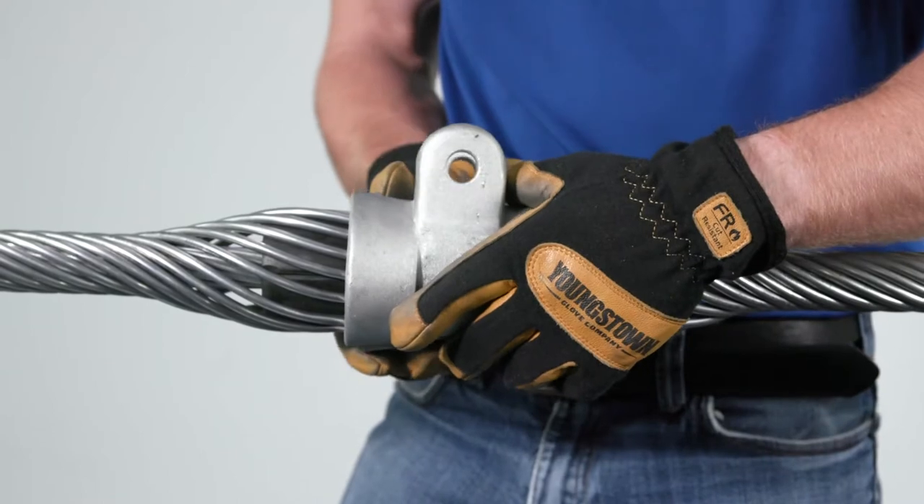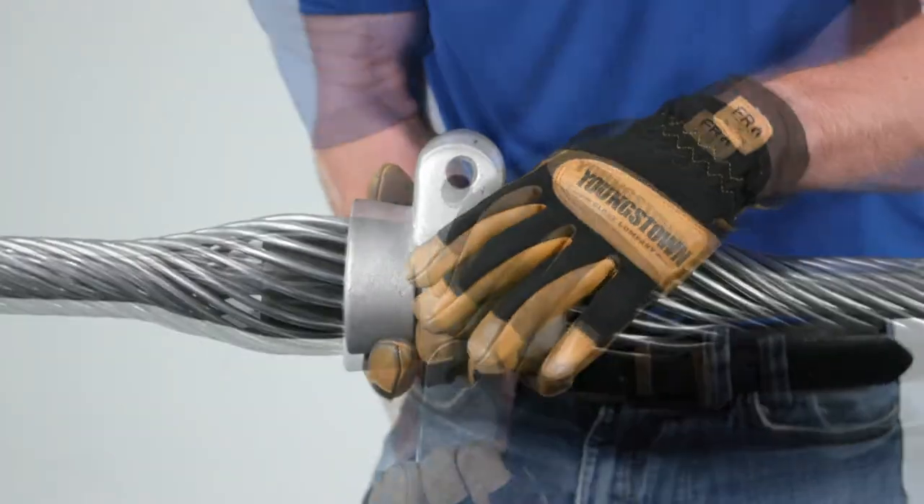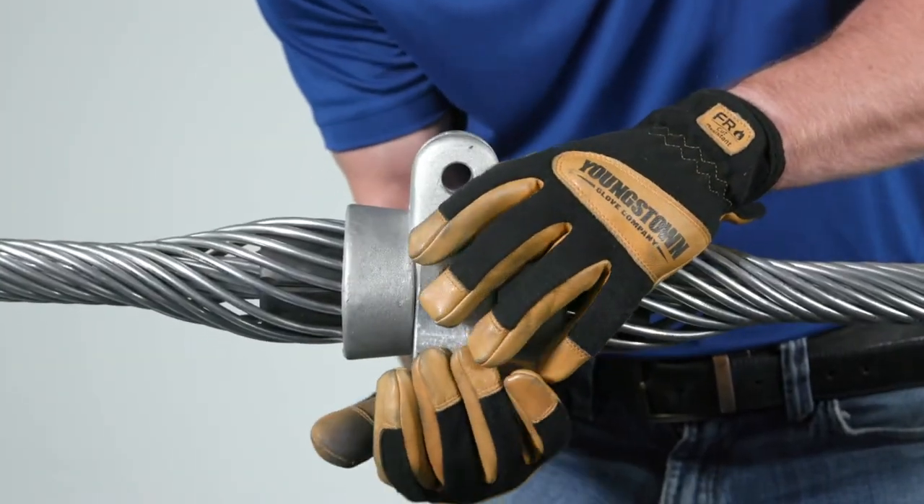Place the two halves of the AGS housing on either side of the inserts. Slide the AGS strap on and tap into place.